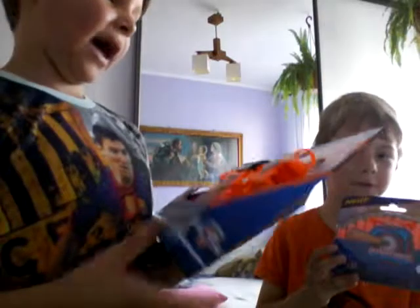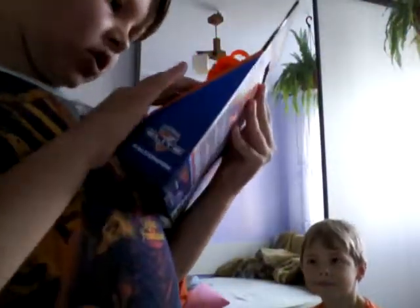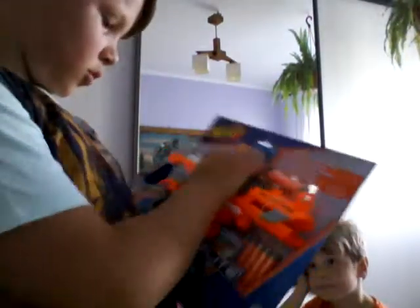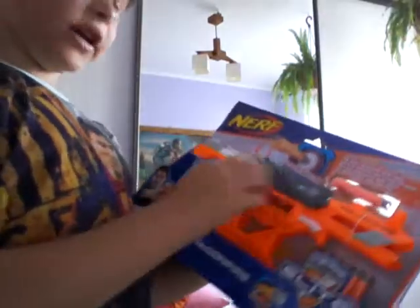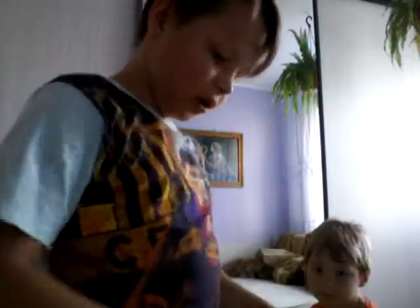Hey guys, today we are going to be doing some Nerf gun unboxing. Give me the Alpha Strike thing. This is David, my brother. First up we have got the Alpha Strike Falcon Fire from the Alpha Strike series, and we have got six bullets in this. The place where you put the bullets is in here right now, and it's really easy to load and shoot. So we are going to be unboxing this.